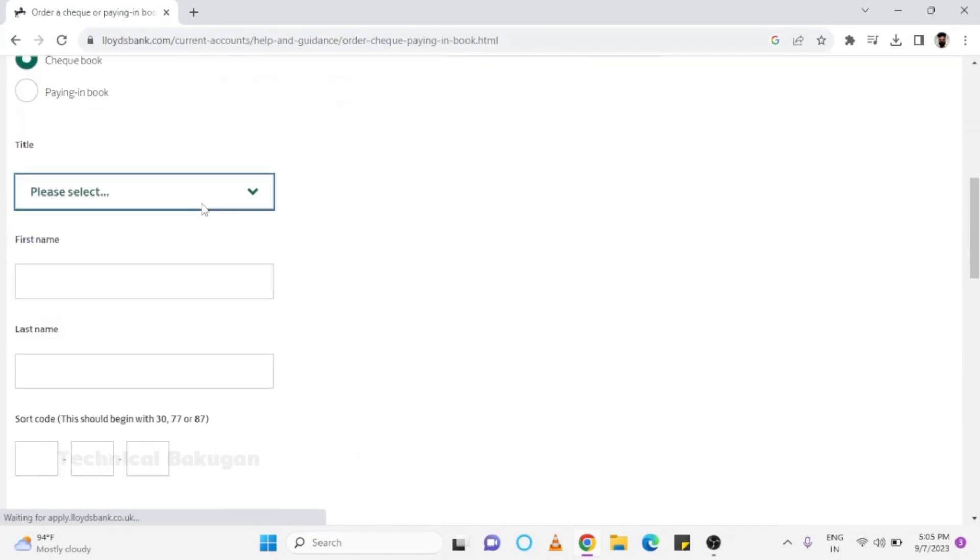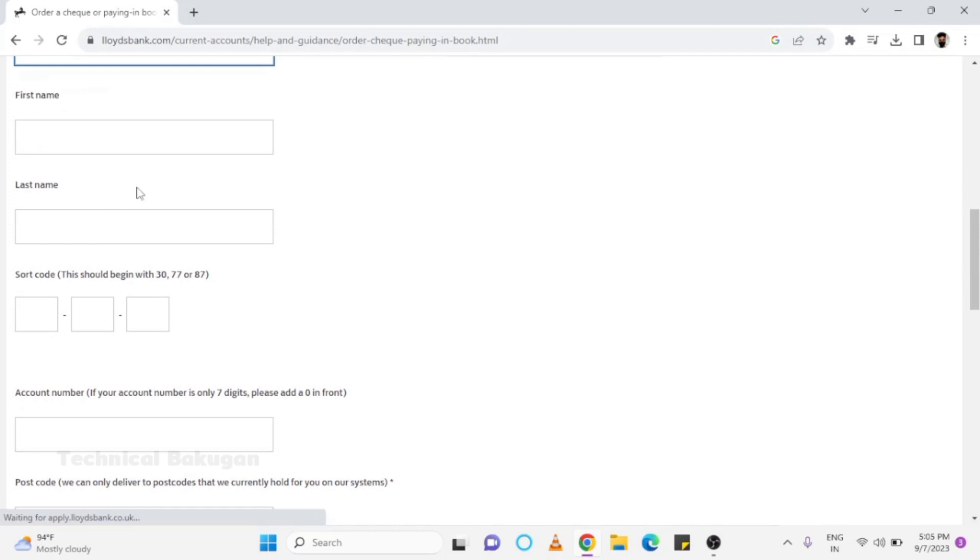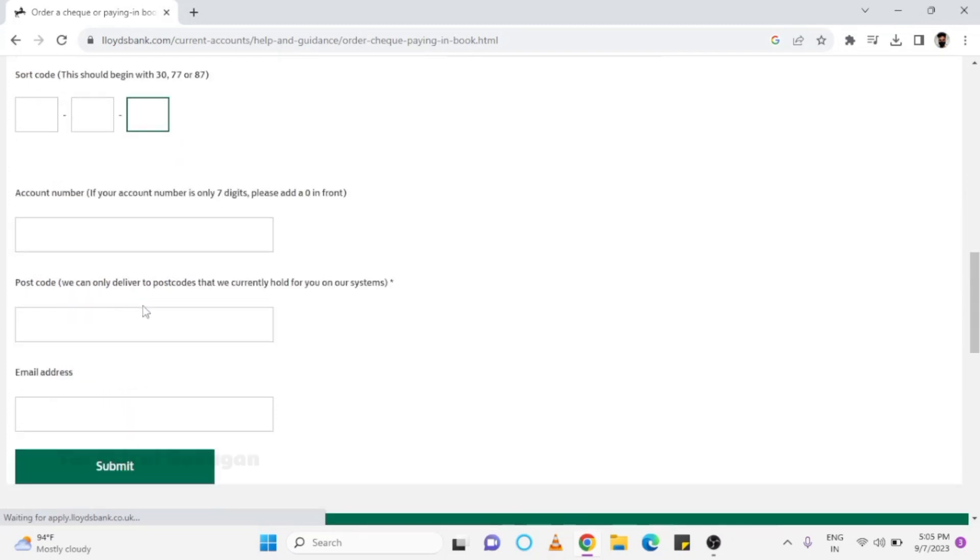Select Checkbook, then enter your title, first name, last name, sort code, account number, postcode, and email address.